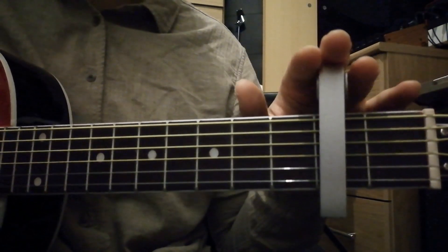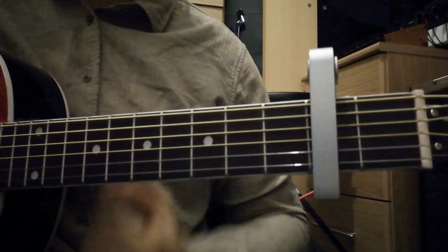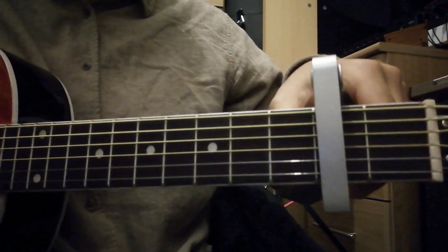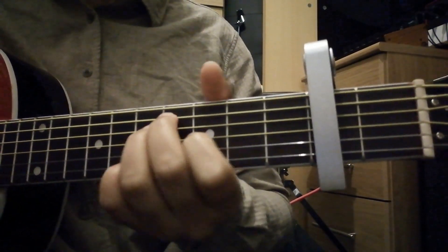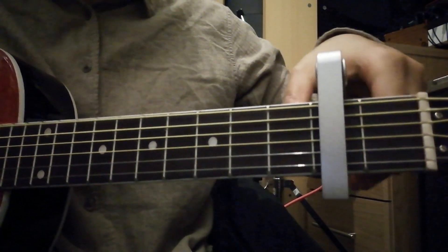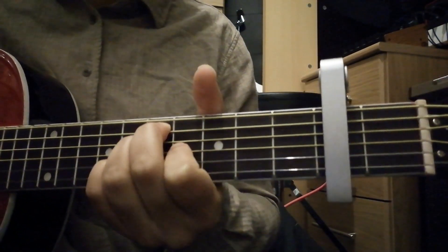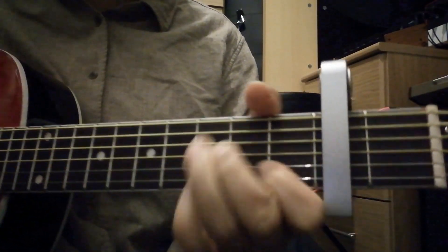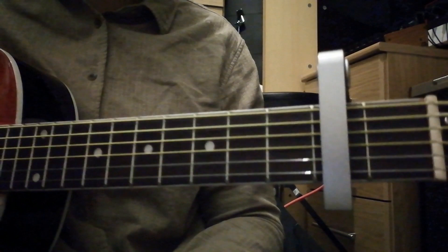You're gonna need one of these unfortunately, unless you want to remove this and play it in a lower key. This is a capo — you put it over the strings to basically do the same as barring, but this time, so long as everything rings out and you've got it placed on properly, you can play a C shape or a D shape up here. It just basically shifts all the strings up.